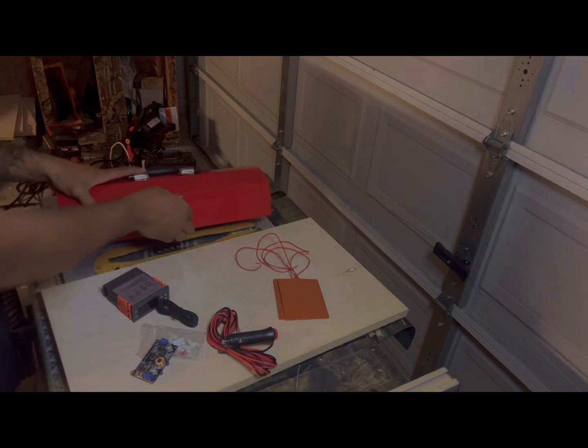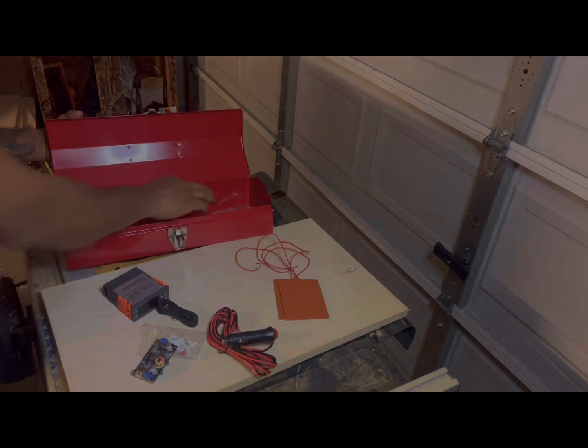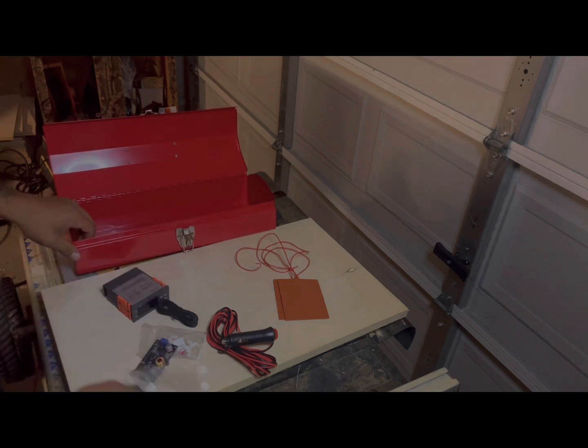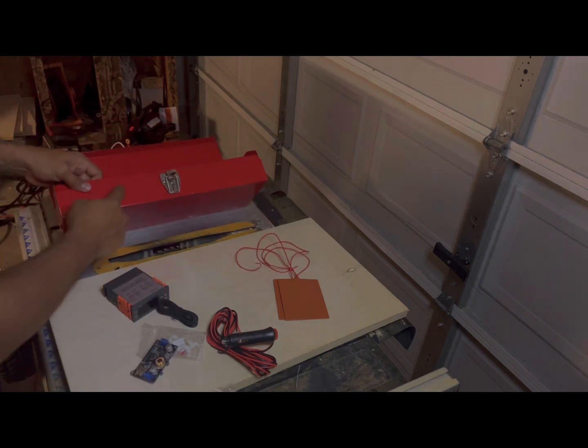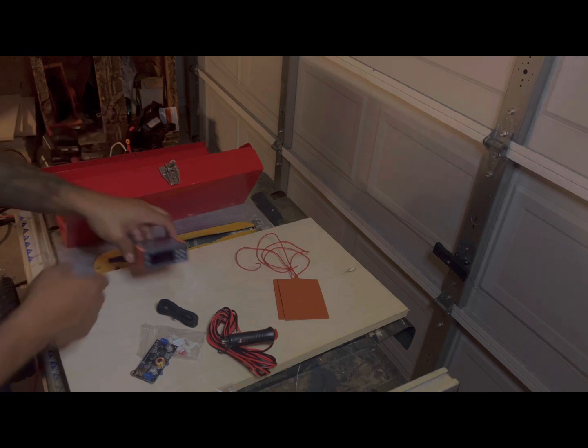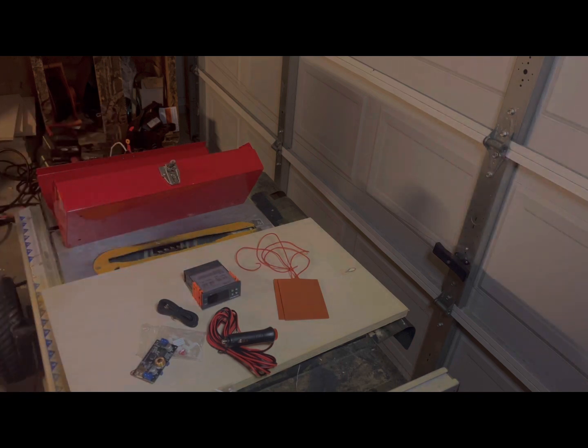We've got our toolbox here, completely empty. It comes with some little grommets to put feet at the bottom. The first thing I'm going to do is cut a hole to insert the Inkbird controller inside. I'm not going to record everything — I'm just telling you step by step what I'm doing and I'll show you as I go.